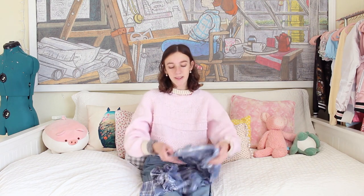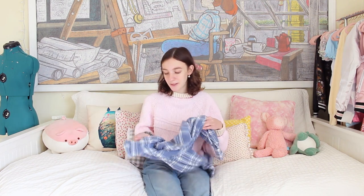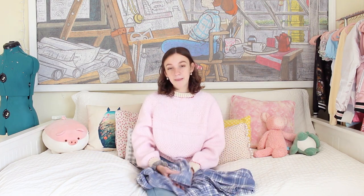Today is going to be more of a thrift flipping type of video, because I'm going to try to make a pinafore dress out of this plaid button-up shirt that I took from my little brother. He grew out of it, so I'm a little nervous that it's going to be too small to make this project, but I really, really want to give it a shot.